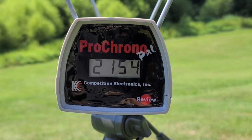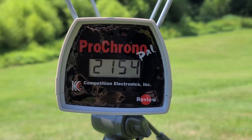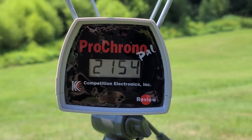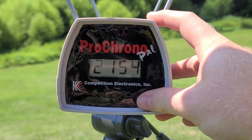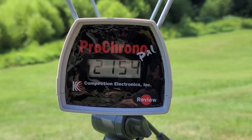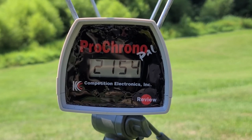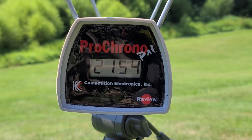Alright, we're back looking at our chronograph numbers and right off the bat we were just a little bit faster than what I had written on the box. For a high we had 2164, for a low we had 2129, and that gave us an average of 2148 feet per second — about 32 fps faster on average. That's likely just a difference in temperature or air pressure. The box called for 2225, so we're a little under that, probably because they used a slightly longer barrel in testing.